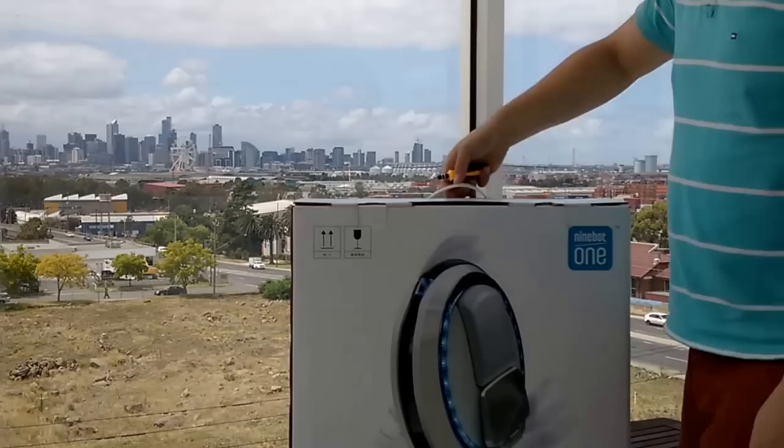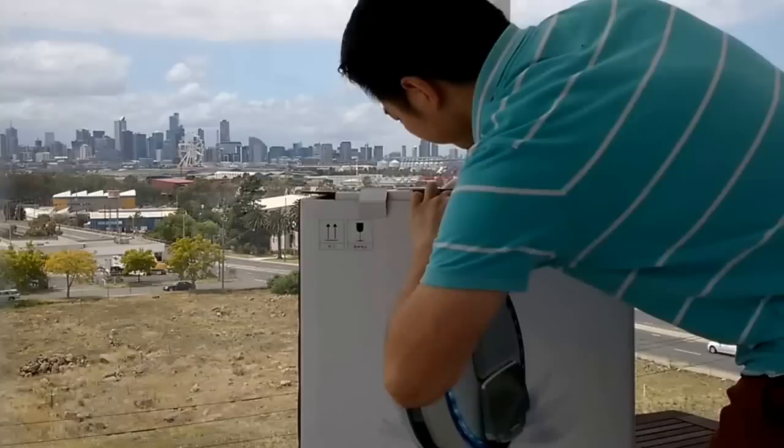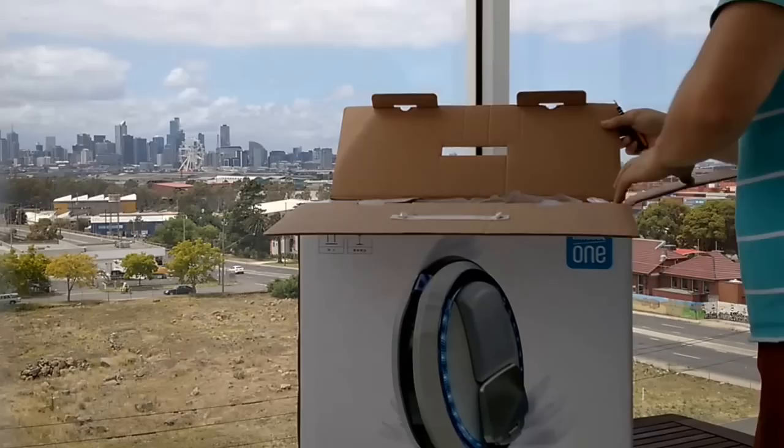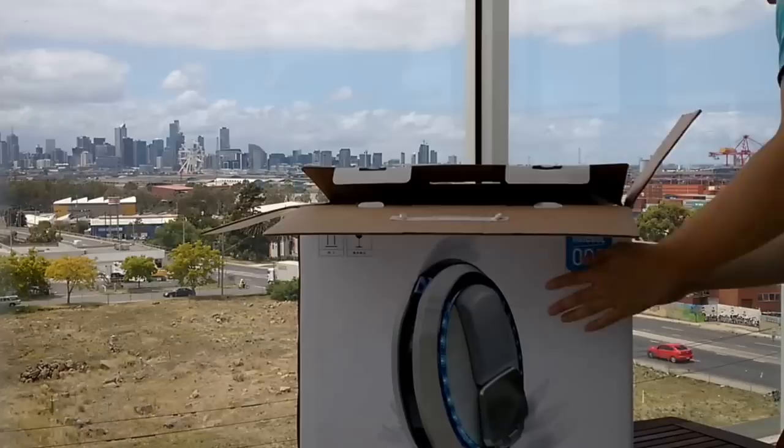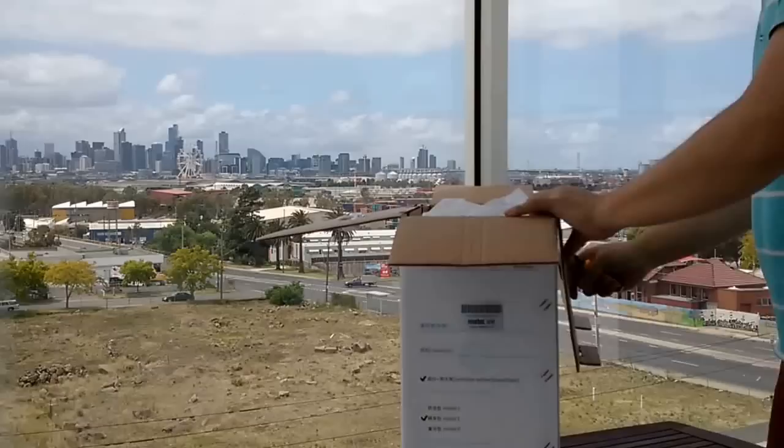It looks very creamy. I like the box itself. Alright, here we go. In the corner here it says what the cover is, what the model is, and about the weight. See 14? That's how heavy this unit is.